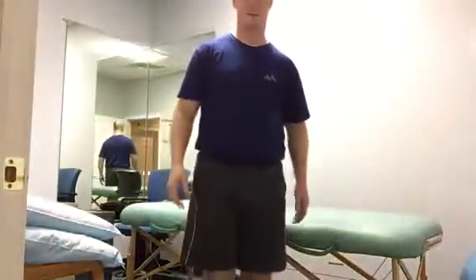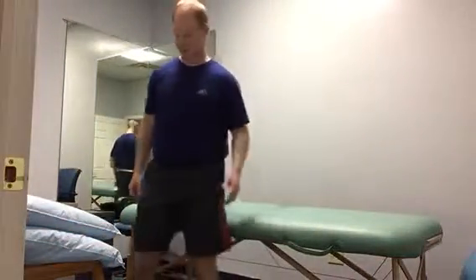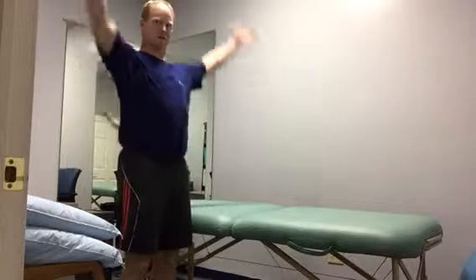Hi everybody, I'm Brian McMaster and this is Spinal Flossing. Let's get our Spinal Flossing exercises in.